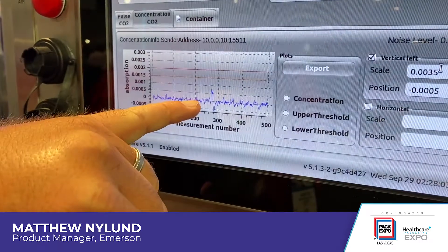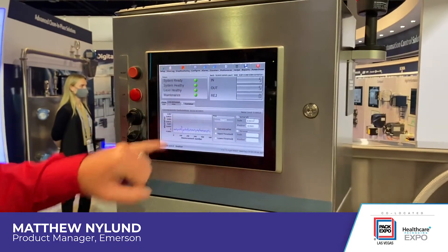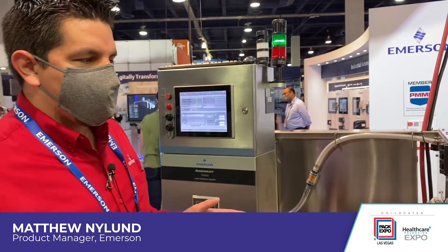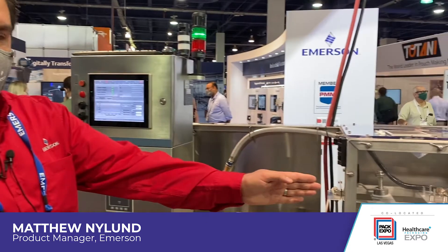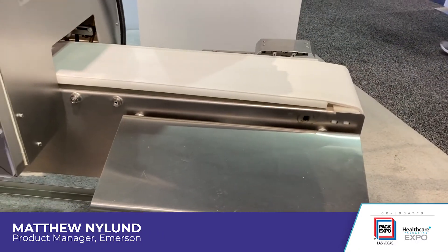For customers, we can hone in and specify a conveyor that will provide the right amount of compression, get the sensitivity up, and then adjust the threshold to be able to reject it at the end of the line. Because of our quantum cascade lasers, we can detect it at speed and then still reject at the end of the line using air reject nozzles, paddles, or anything needed by the customer to kick it off the line in real time.